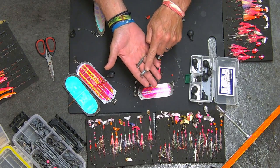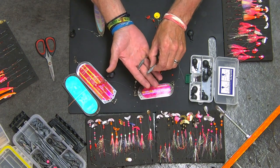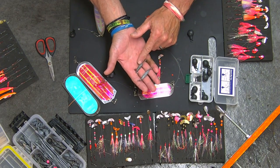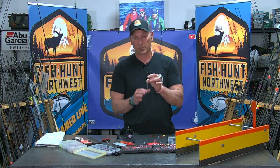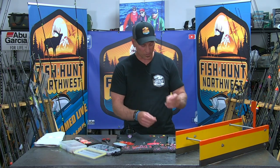We use these inline sinkers a lot when we're float fishing — bobber and eggs for Chinook and whatnot, or even jig fishing for steelhead. These rigged into your presentation off of a swivel, and when it's rigged right, this hanging down works just fine as any additional weight hanging from underneath or on the swivel.